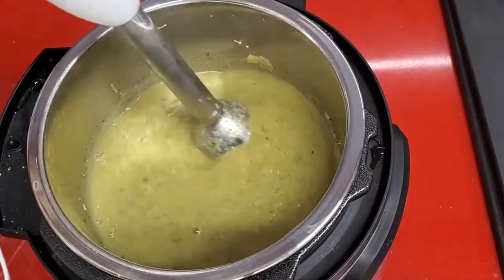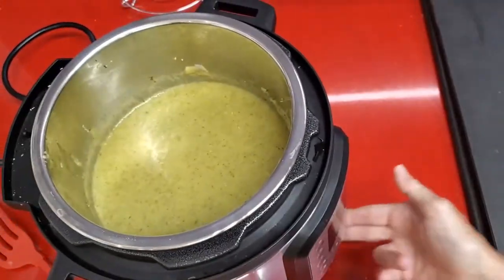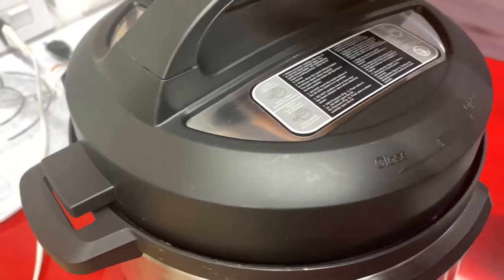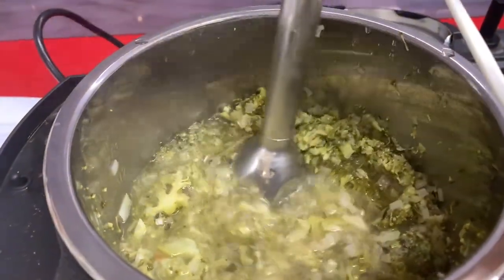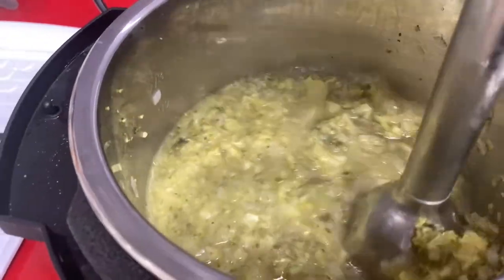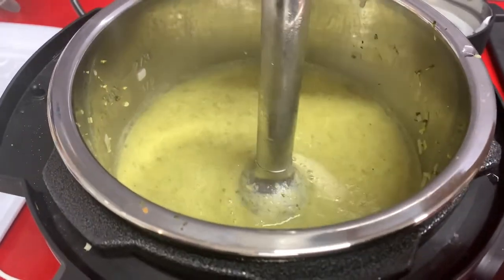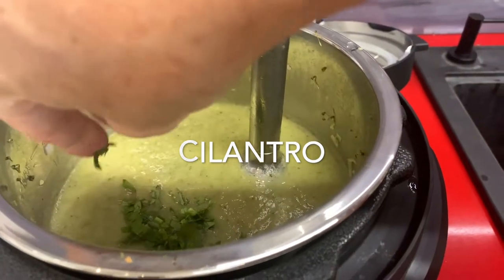We blend our soup and it becomes creamy and delicious. Both soups, you do the exact same thing. Here's the second one and it's amazing. They're both creamy, aromatic, full of micronutrients, but delicious and special. We're adding some culantre, or cilantro if you can find it, to our leek soup.